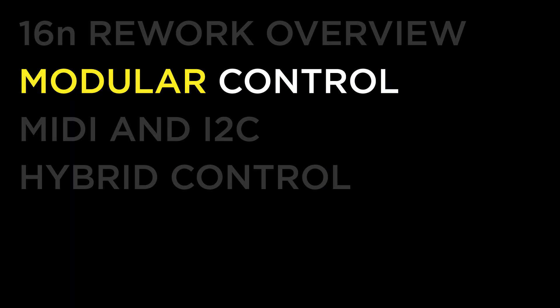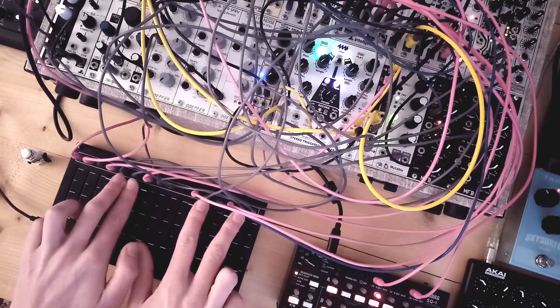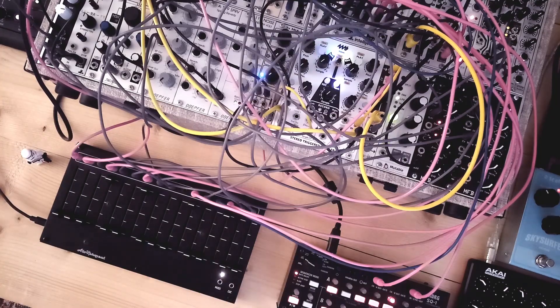Let's have a look at why this is so interesting. Fancy oscillators and filters get a lot of attention because it's easy to show what new sounds they can bring to a modular system. Modules like this though do something that's harder to grasp — they change how you interact with your modular as an instrument, and with that they have the possibility to change how you make music. They change what's possible when you're jamming, recording or performing live with your modular.